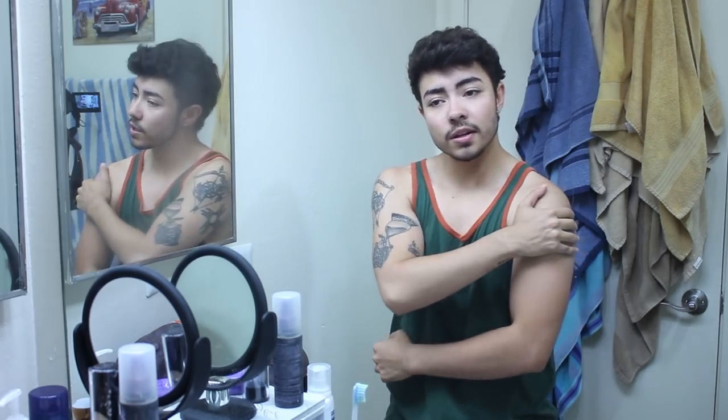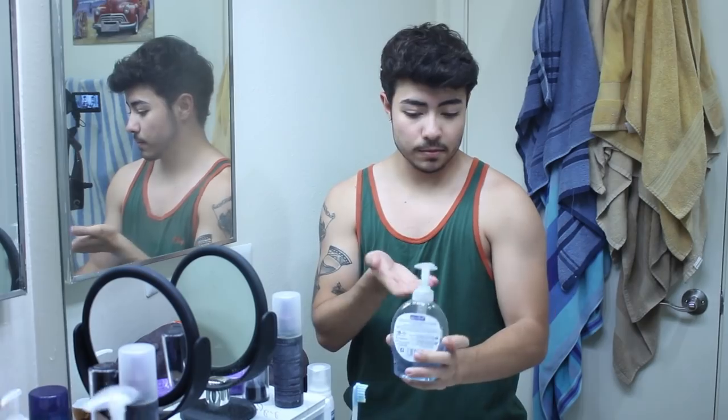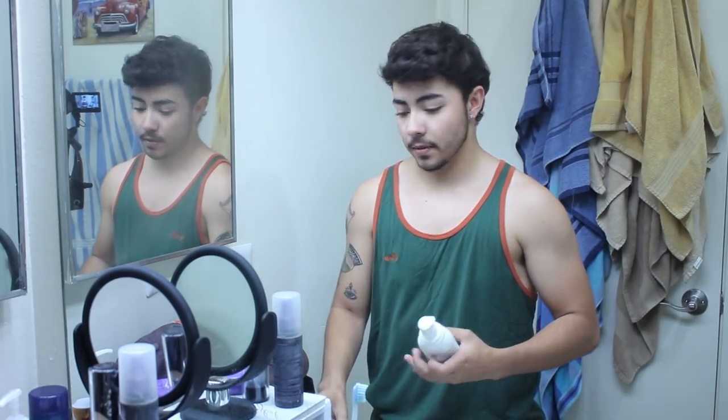The first thing you're going to want to do is have a clean area. Depending on which arm you're putting it on, make sure it's clean — and your hands have to be clean too. If you didn't just get out of the shower like me, you can use hand soap, pump it, wash your arm, and then it's clean. That's perfectly fine, but I'm already pretty clean.